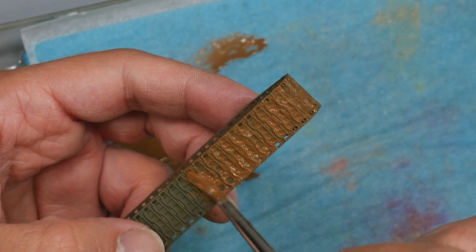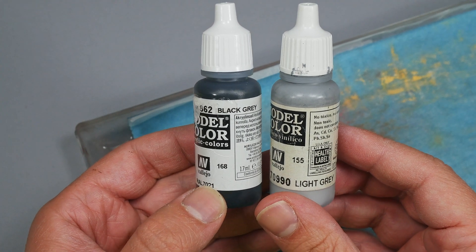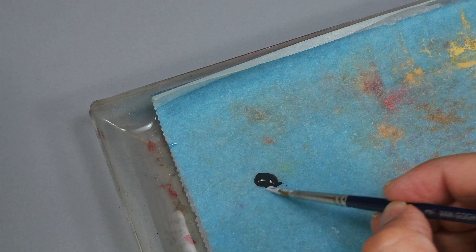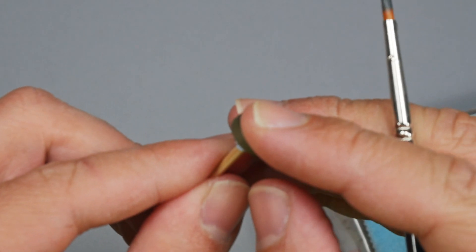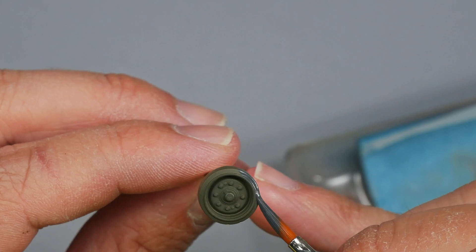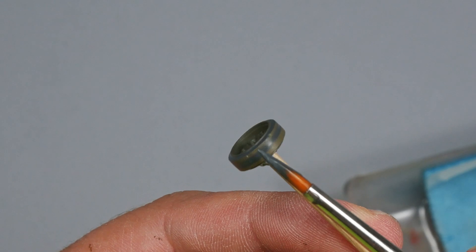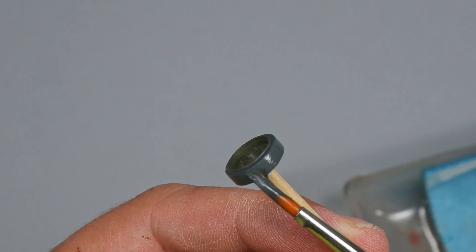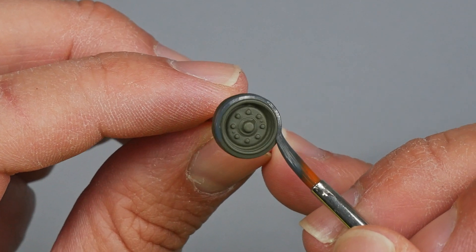To paint the wheels, I make a mix of colors from Vallejo to create a medium grey. This dark tone will be very useful instead of using pure black. I add a few drops of water to make the paint more fluid. For this purpose, I prefer to use a rounded brush tip because I feel more comfortable painting this type of detail. My way of painting this type of wheel is very quick — I handle the piece on a toothpick and make rounded, circular movements while painting. For the outer ring of the wheel, instead of using the tip of the brush, I prefer to use the body side.